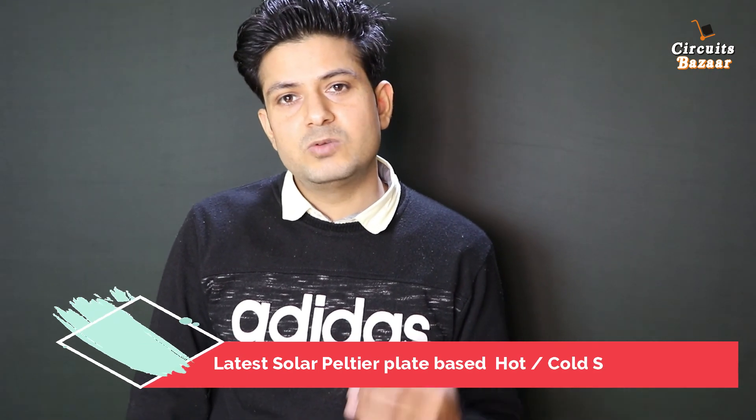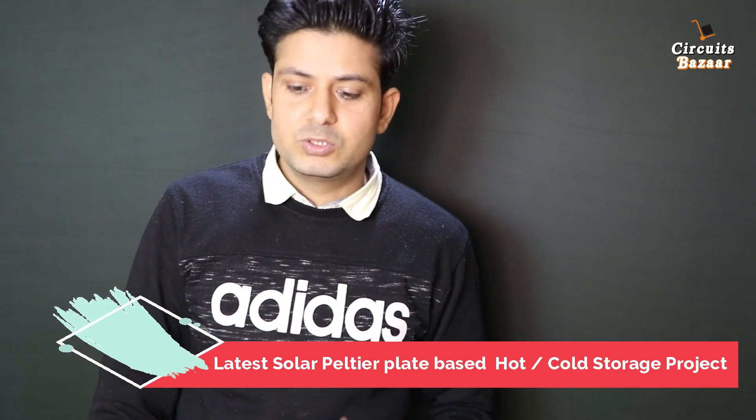Today we are going to study the project: Advanced Cold and Hot Storage using Peltier Plate with Solar Panel. Peltier plate is a new technology for creating hot and cold effects, and we are also going to use a solar panel to charge the battery bank. This is our project.